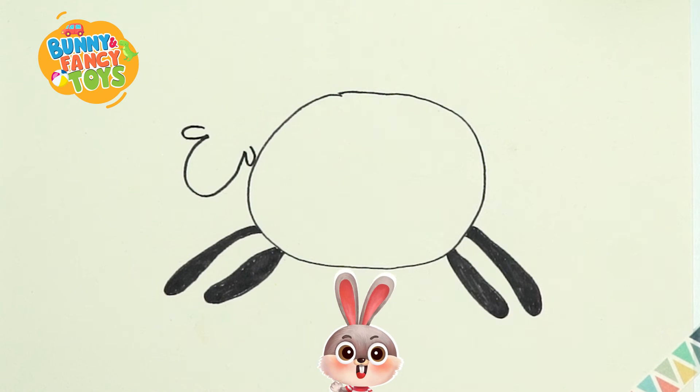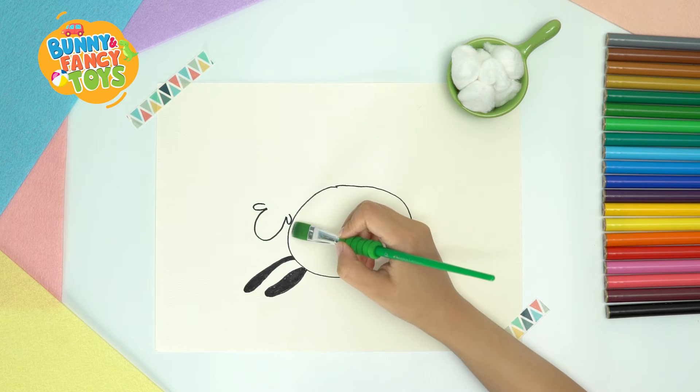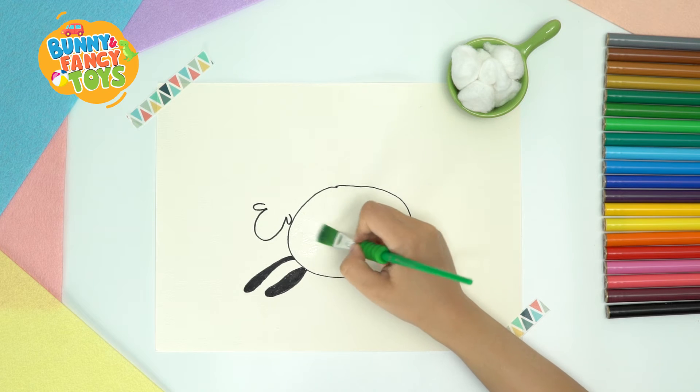We can see the outline of a sheep. Now let's add wool. First, coat glue all over the sheep.